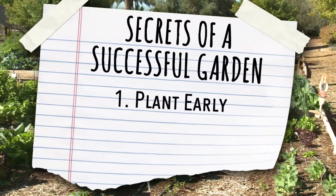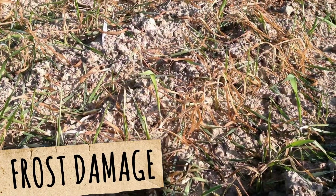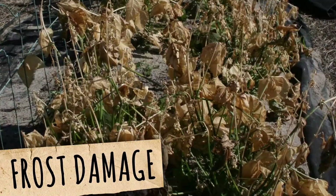But the most dangerous part of this secret is planting early. When you plant early, you're taking a big risk because late frosts and cold weather can kill your young plants.